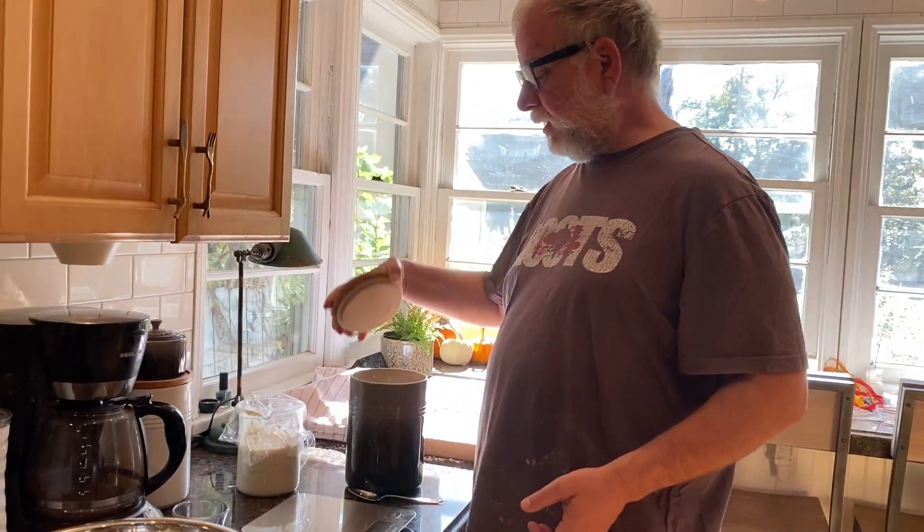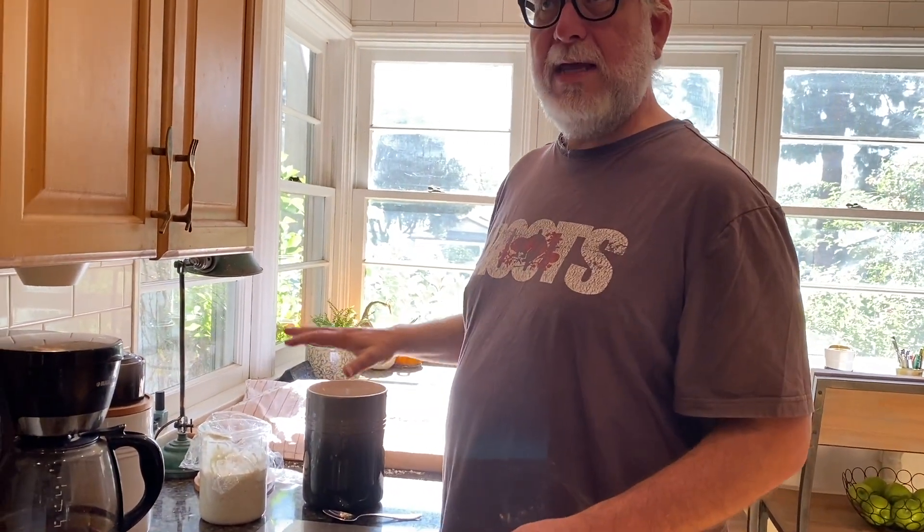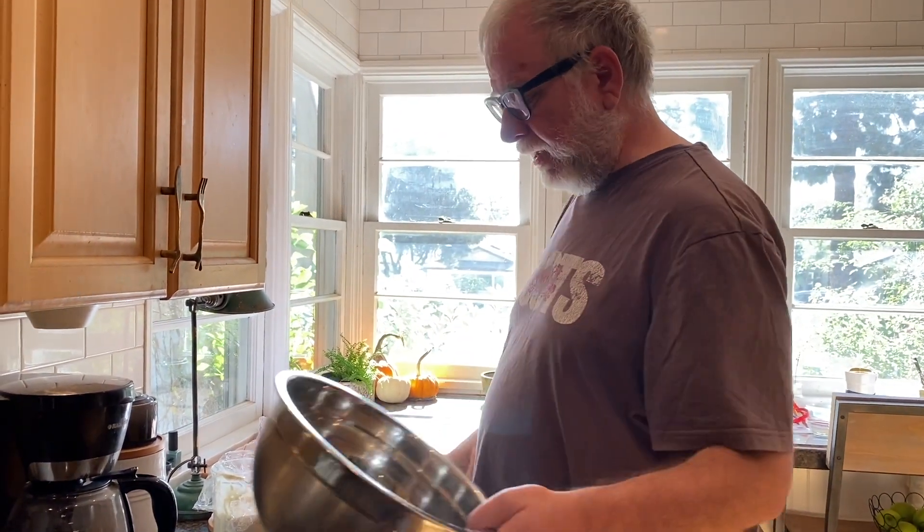I wanted to show you how I mix the ingredients. Today I'm using King Arthur high-structure bread gluten flour for my baking flour.